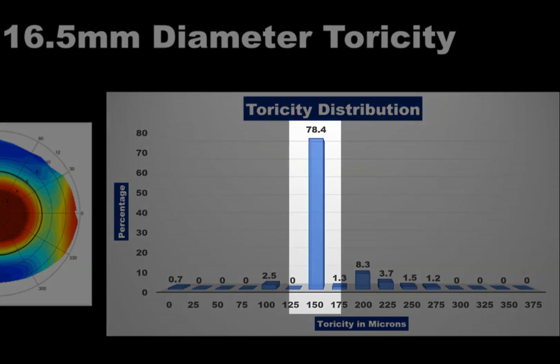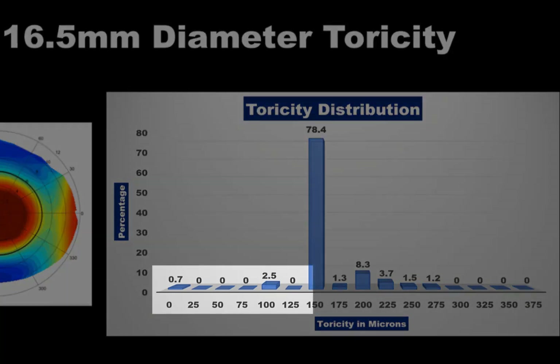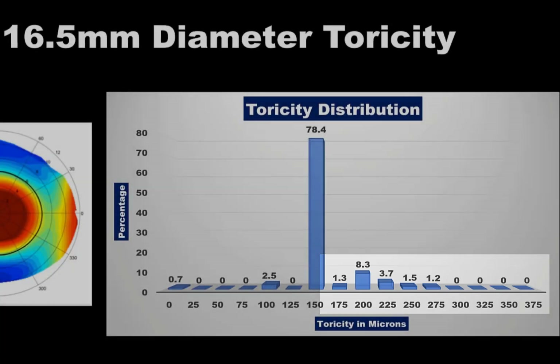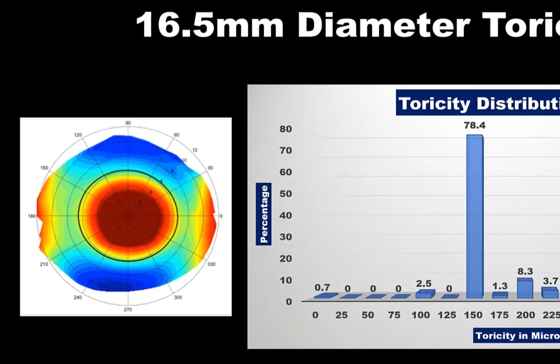In approximately 78% of patients, this will create the ideal conjunctival alignment, centration, rotational stability, and comfort. In an extremely small percentage of eyes, a lower toricity may be required for cases with less asymmetry. In some patients, a higher toricity may be required. However, the standard 150 micron trial toricity of the 16.5 mm diameter and the 125 micron toricity of the 15.5 mm lens will create a forgiving and optimal outcome for most patients. The Smart Lens also includes 15 mm diameter lenses, which land closer to the limbus and have non-toric peripheries due to the more symmetric nature of the eye where they touch down.